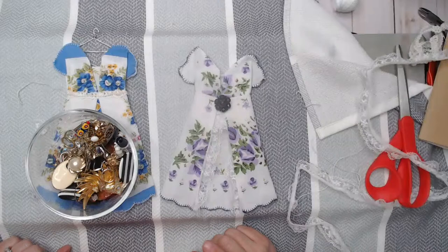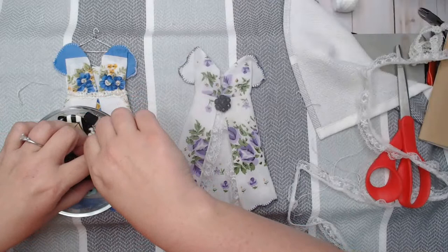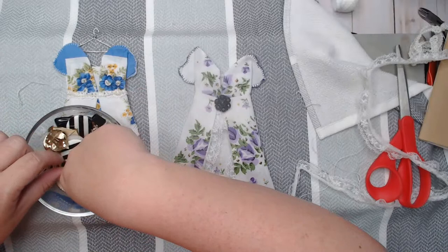Turquoise and teal dyed paper — absolutely! I'll try to get some made up for Tuesday.